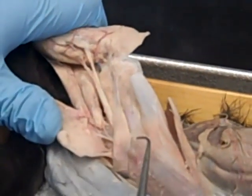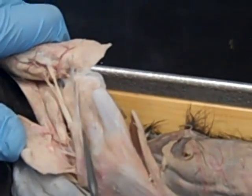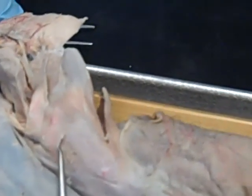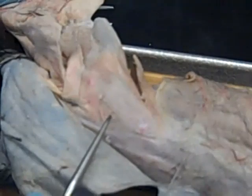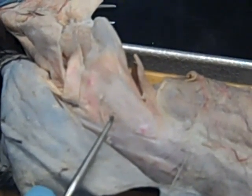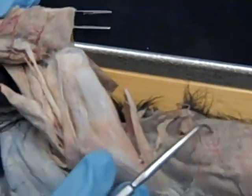Proximal to biceps femoris, we have quadratus femoris. Proximal to that is going to be gluteus maximus, and then gluteus medius. We're not going to see minimus — it's deep.